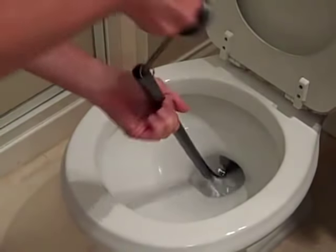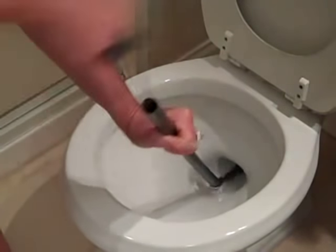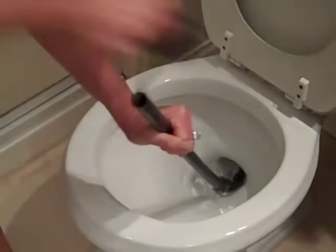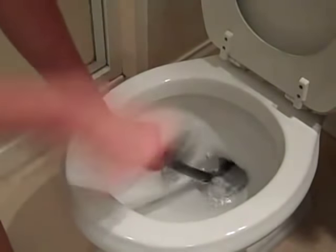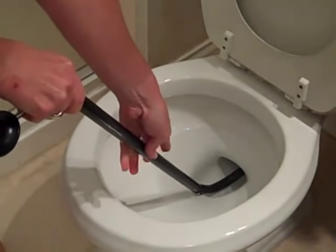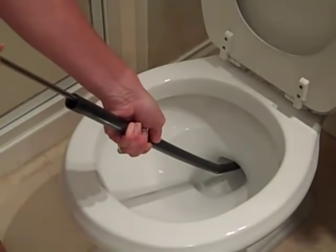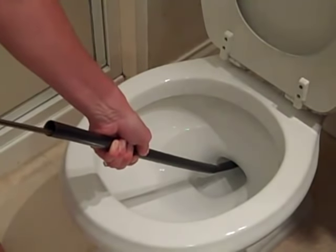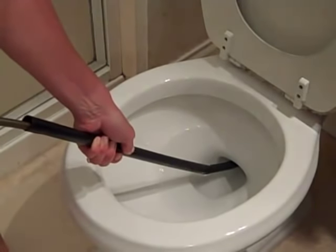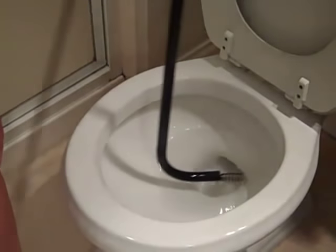Then you want to twist the handle in one direction, then you can do it the other direction, as much as you want. Then, you don't want to pull the whole thing out. You want to keep the plastic part in and pull the handle back — pull the metal snake out — keeping that plastic inside the toilet to protect the toilet bowl from getting scratched. Pull it all the way back, then take the plastic part out and flush.